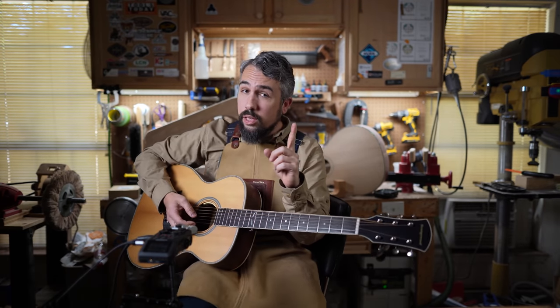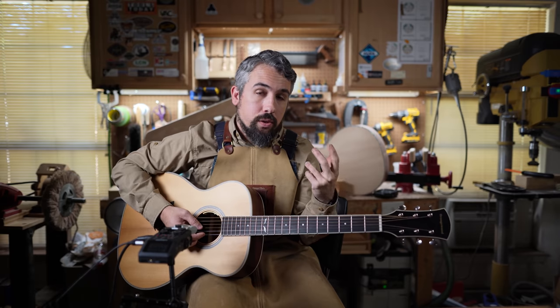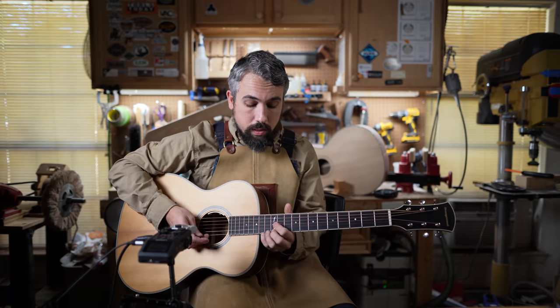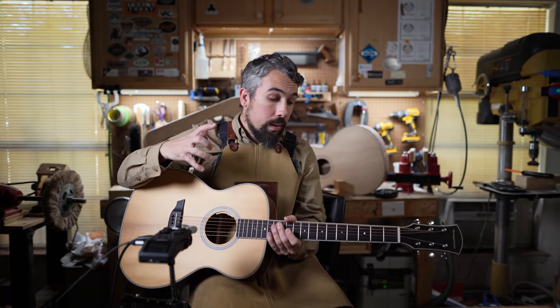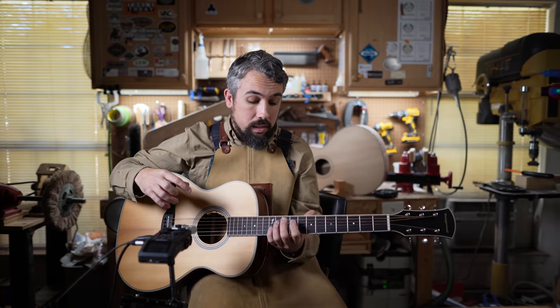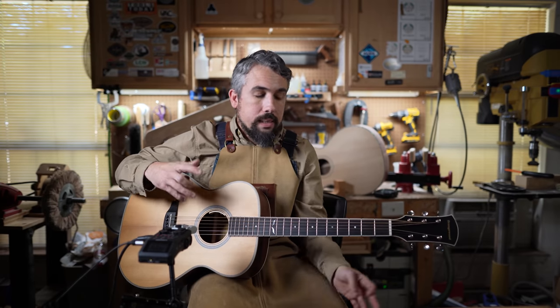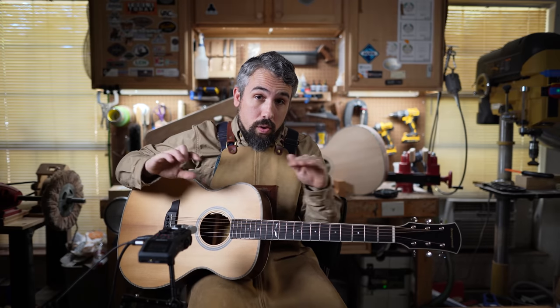Right before we started shooting this sequence, I tuned the guitar and it blew my mind. Using a high-end Peterson strobe tuner — not just a clip-on Snark — I checked the intonation. Between the open position and the fretted position at the 12th fret, not a single string was more than one cent off. That gets really high marks, especially for a guitar shipped directly from the manufacturer. The setup is so well dialed in that you're not having to crank down on those strings.